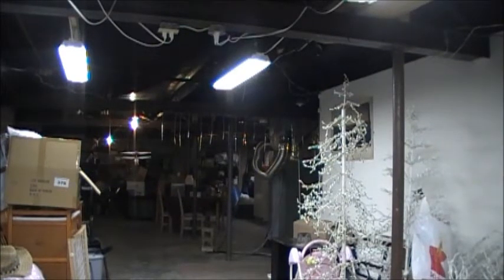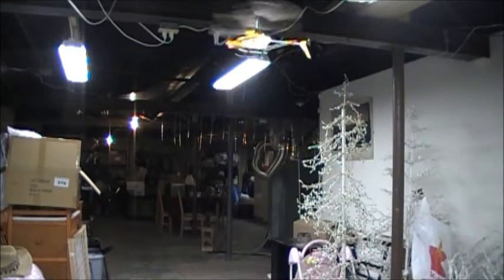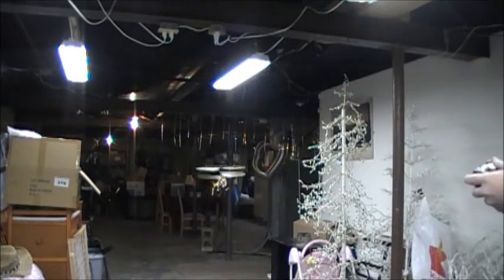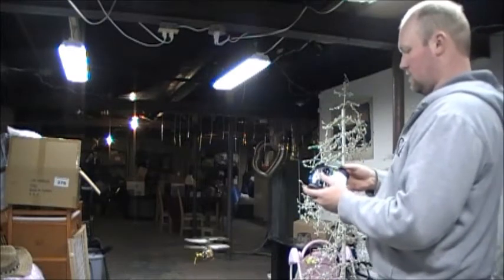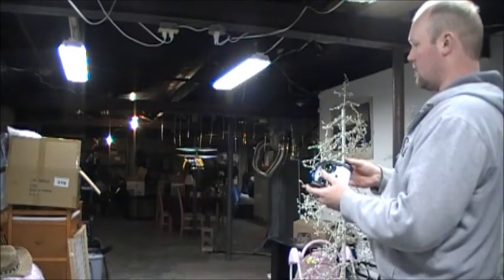It flies pretty good. That's as fast as it goes forward — maybe a mile an hour or so, which ain't bad. It hovers pretty good. It's just the controller; I'm not even steering, I'm just giving it throttle.